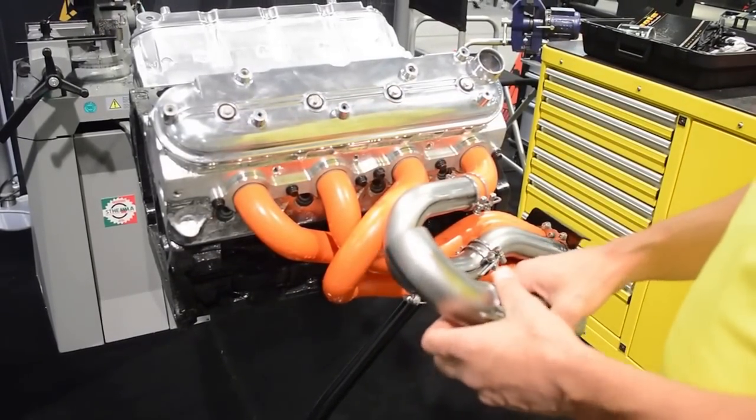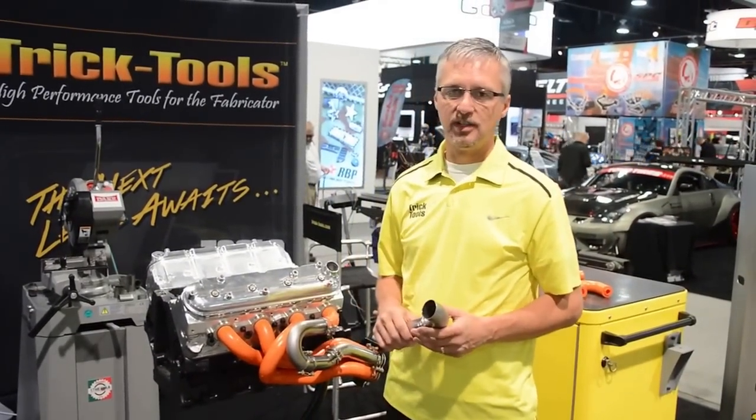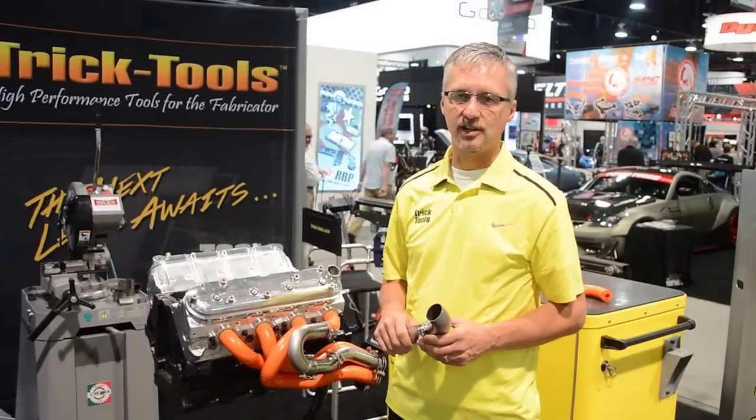So this cuts your time down to a fraction of what it used to take to make a custom exhaust system for your street rod or your race car. Thanks.